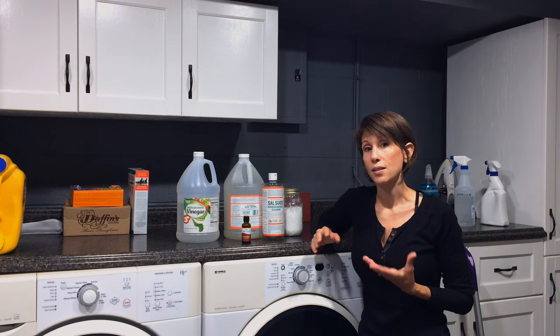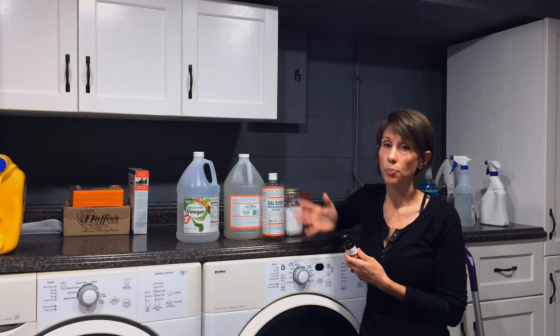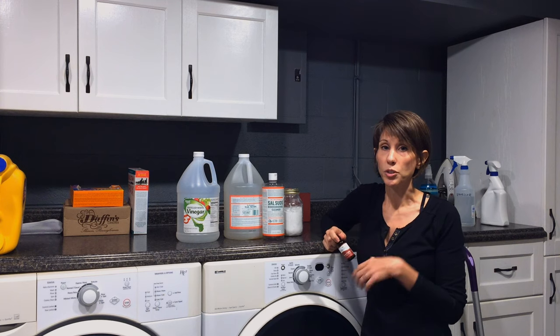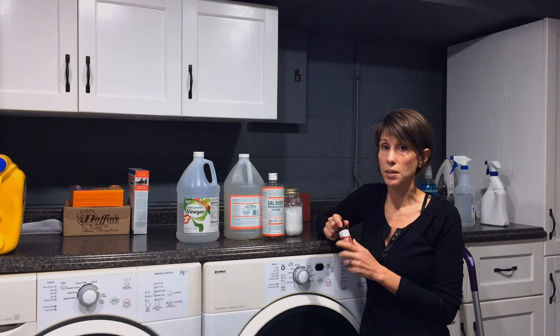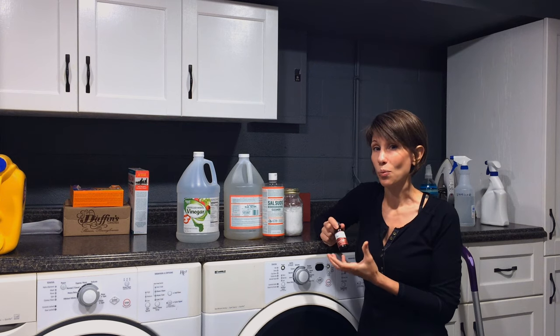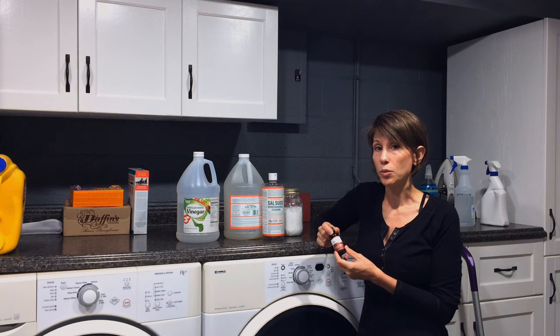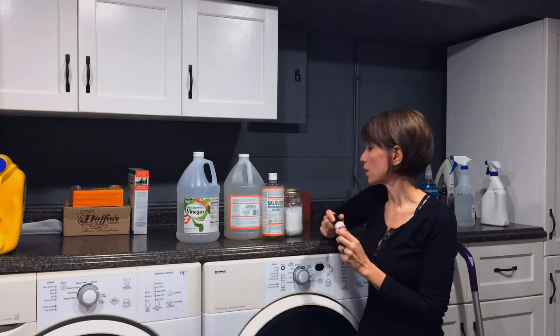The only other product I sometimes use is essential oils — just to scent one of the products I make, which is my scrubbing spray. You don't have to use this; it can be very expensive. Just be cautious because essential oils can drive up the price of your cleaning products.